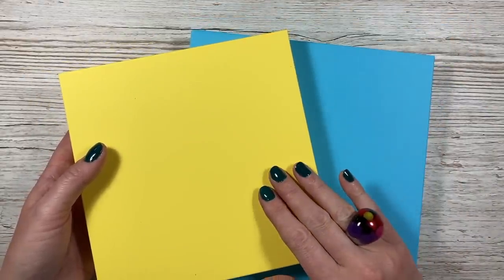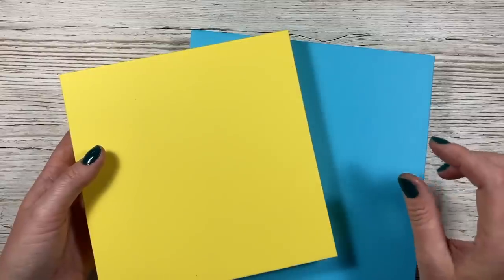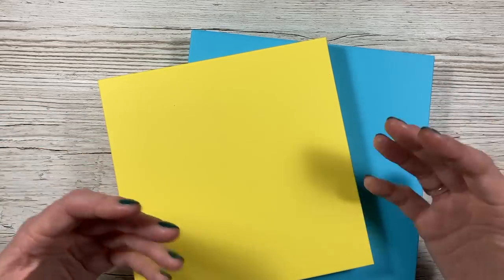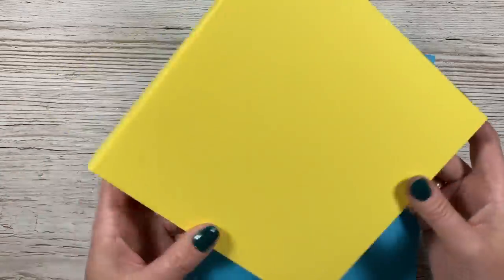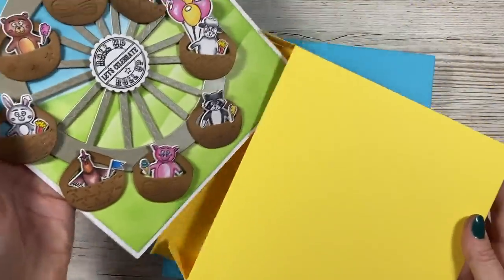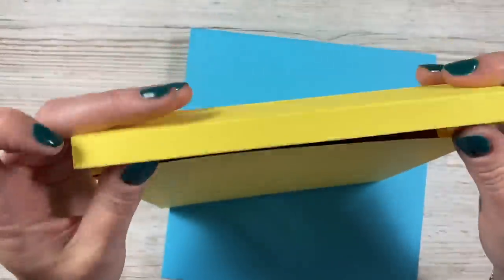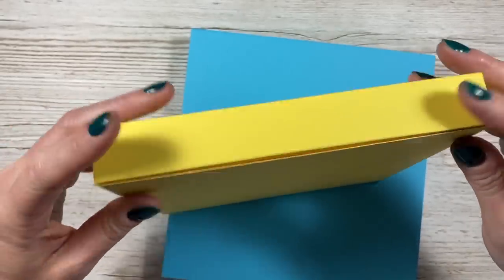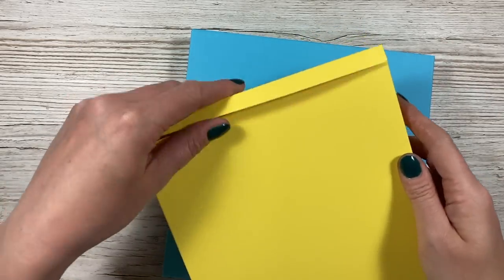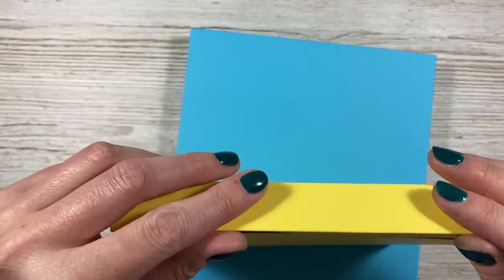When I say 7x7, it's actually 7.25x7.25. Just like when I did the 5x7 and 6x6, I've increased them by a quarter of an inch because sometimes we like to add tissue around our cards, and sometimes we add dimension that may go over the edges - this gives you that little bit of extra space. I've popped a card in here and it fits really nicely with a little bit of wiggle room on the sides. These are easy to close - you could pop some tape on there, or wax seals look really nice as well.